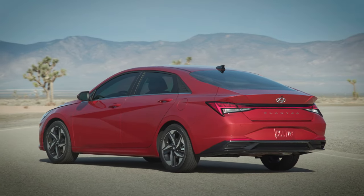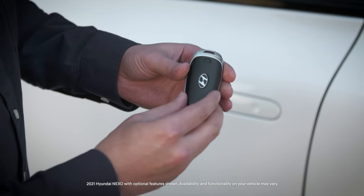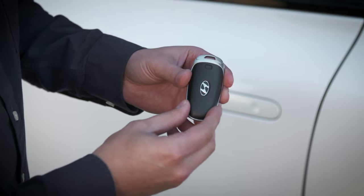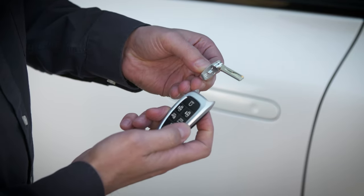Some Hyundai vehicles provide a mechanical key as a spare key, and most Hyundai models also have a mechanical key inside the key fob. To access the mechanical key, press the release button on the bottom of the key fob, then pull the key out.